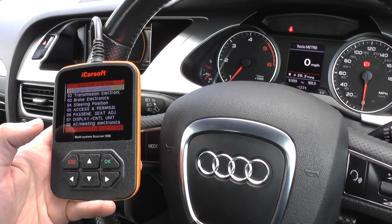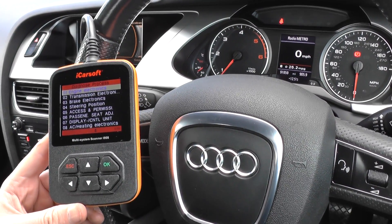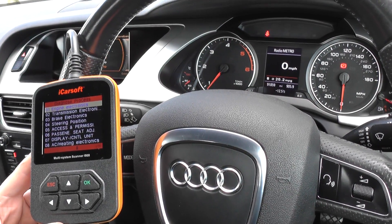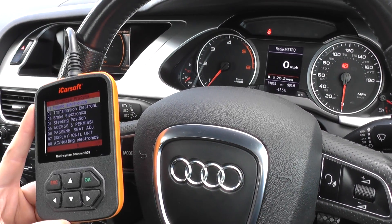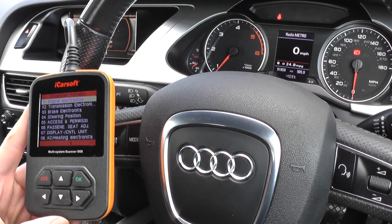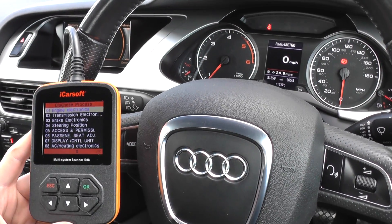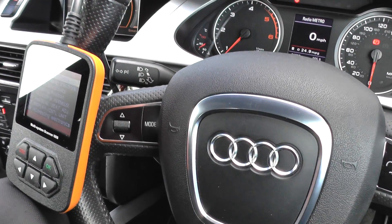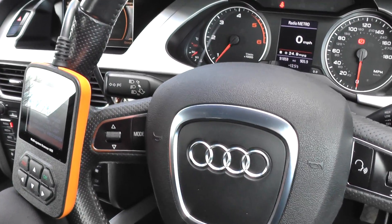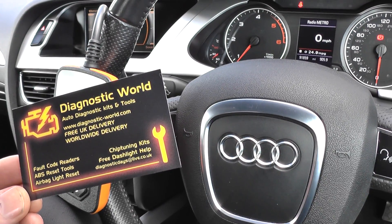So that's the iCarSoft i908 — it's perfect if you're looking to do a health check on your own Audi, VW, Seat, or Skoda. If you were to get an engine light, an ABS light, or an airbag light, it would diagnose the fault, and once the fault has been fixed, it would allow you to erase the fault code and remove the warning light from the dashboard. The iCarSoft i908 is available by clicking the link directly below this video, or you can visit our website at www.diagnostic-world.com. Thanks for watching and I hope it helps.